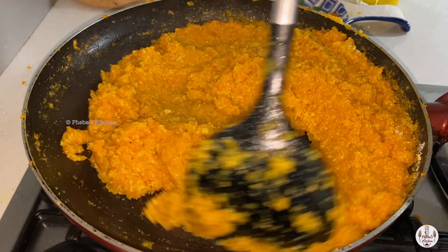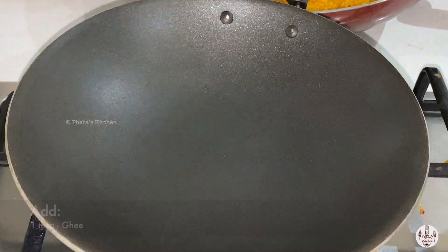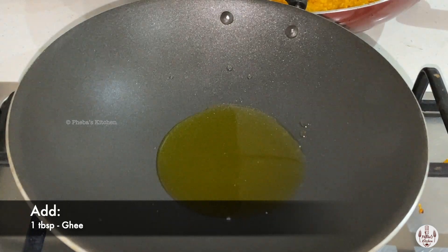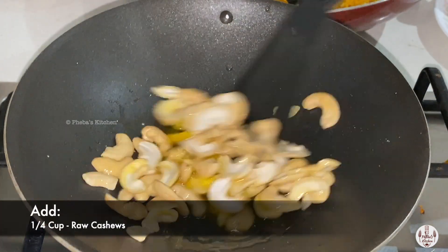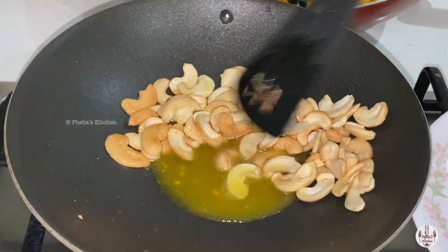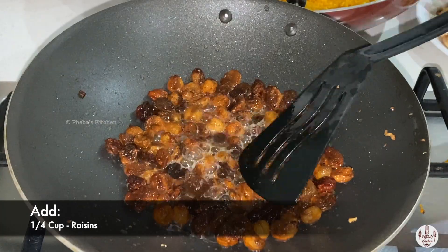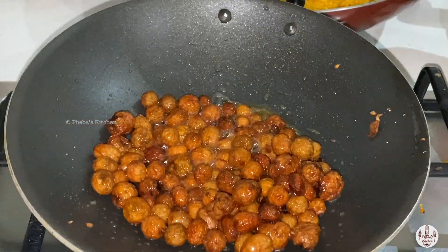Our portion would be ready soon — simple halwa, but it will be incomplete without fried fruits and nuts. So for mom and dad, as always, a little fried fruits and nuts. Add one tablespoon of ghee to the pan and fry one fourth cup of raw cashews and raisins, then mix it into the halwa. Usually this is done at the very beginning.